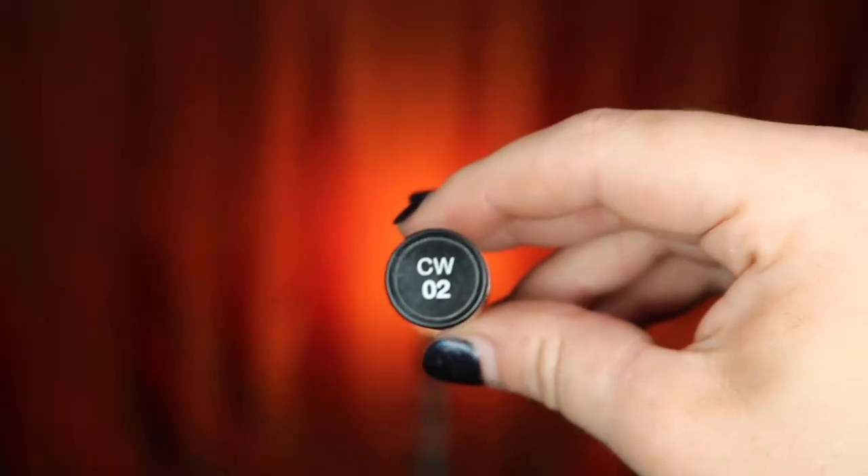Taking my NYX concealer to highlight, I'm just going to be applying that under my eye, the tip of my nose, my forehead, and my chin. I'm just going to make sure to blend all of that out with my Beauty Blender.